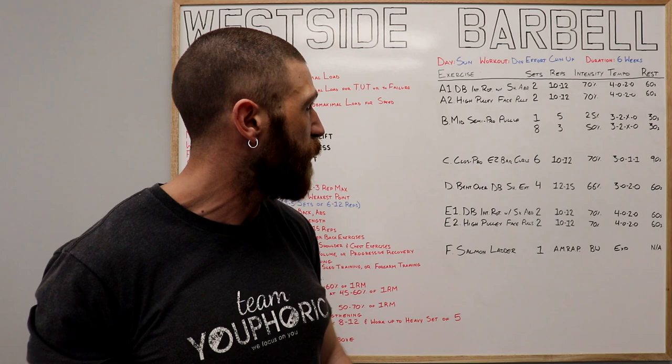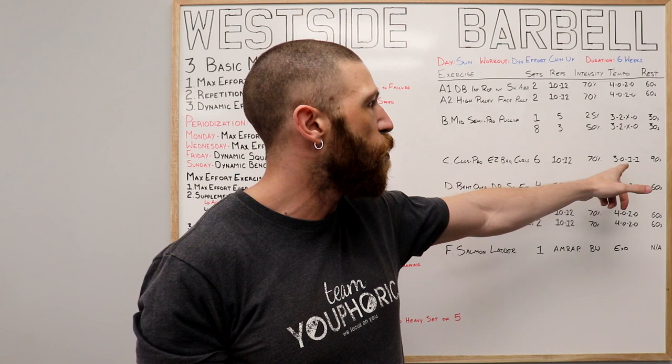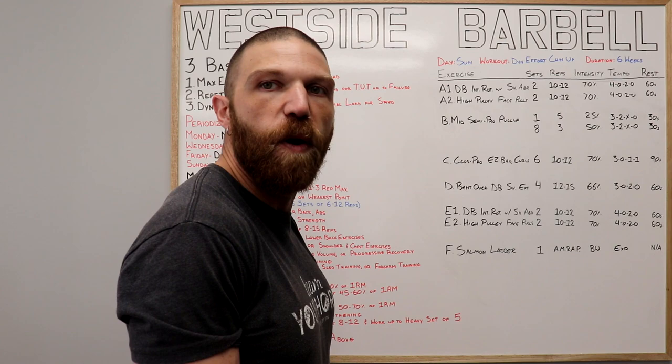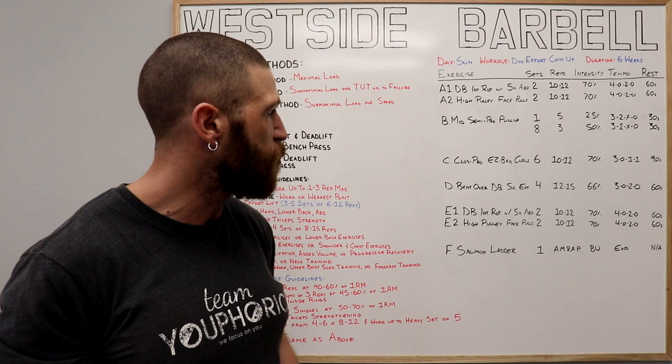Once all eight sets have been completed, we're on to the C exercise, which is your supplemental exercise — the close pronated grip easy bar curls. We're doing six sets of 10 to 12 repetitions using 70% of your one-repetition maximum, a 3-0-1-1 tempo, and resting 90 seconds in between each set. That means we are going to be curling up for one second, pausing at the top for one second, and then letting the weight come down for three seconds.